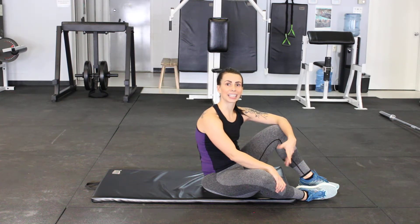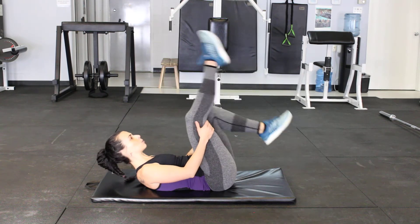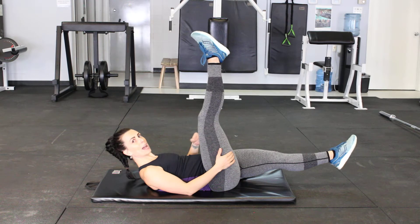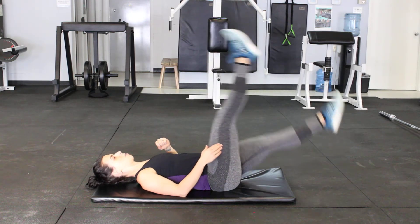I'm going to show you how to do some scissor kicks. These are great core exercises. So scissor kicks — we're going to start with nice long legs. Legs are lifted up off the mat. You can start with your head, neck and shoulders down if you want, and we're going to extend.